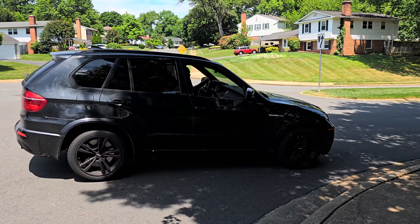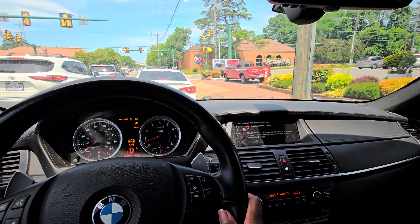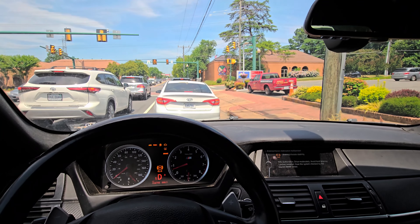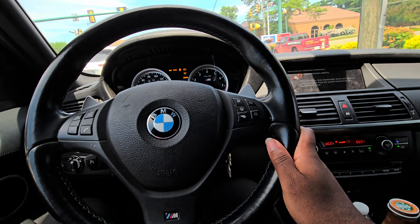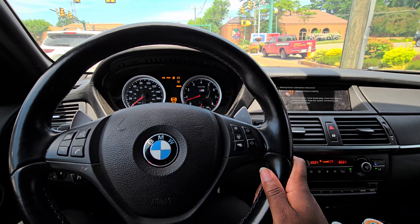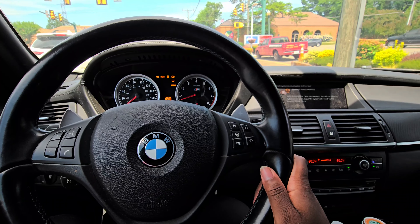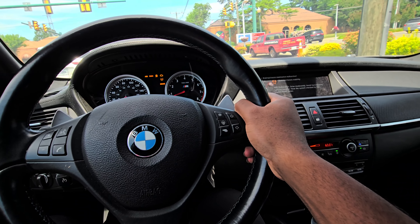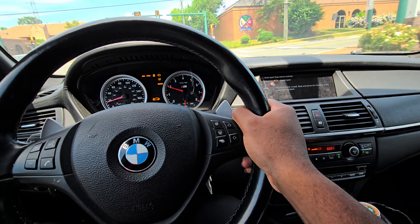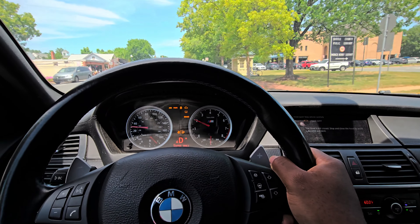X5M right here. So I probably shouldn't have done this, but I'm an idiot and I make bad decisions. But it runs and drives. It has a Christmas tree of warning lights — needs wheel sensors and a couple things like that. The price was cheap.